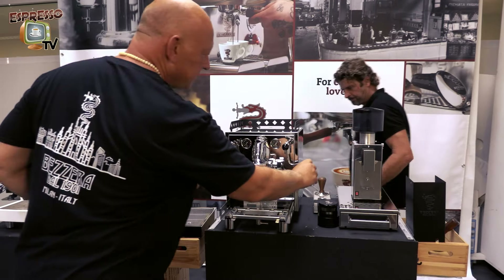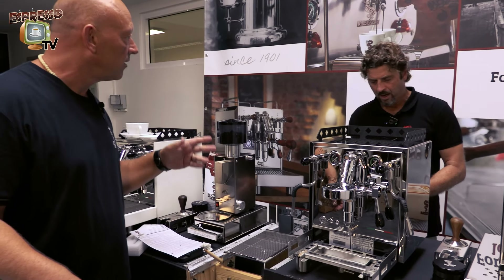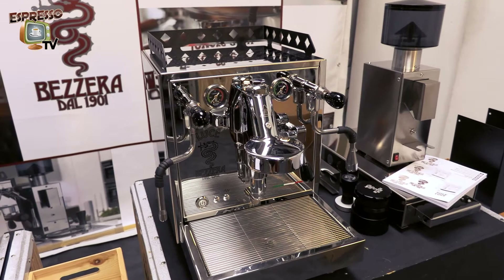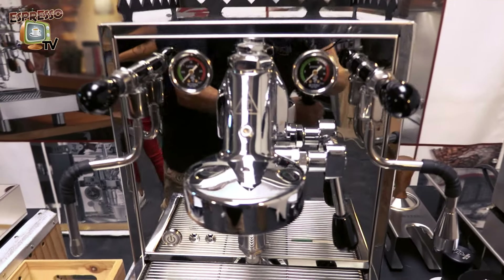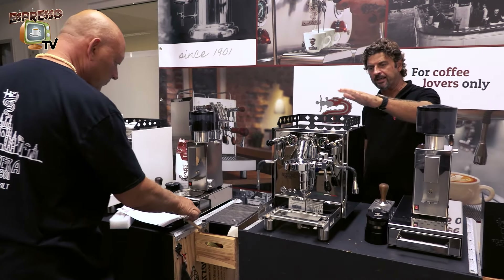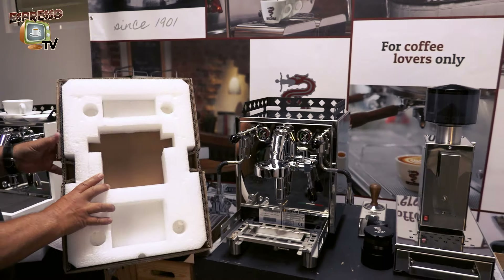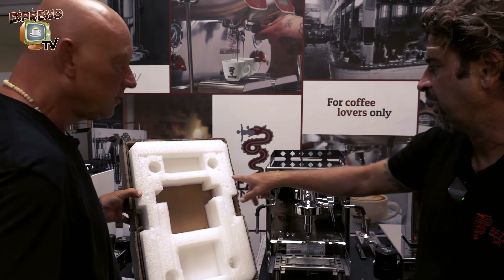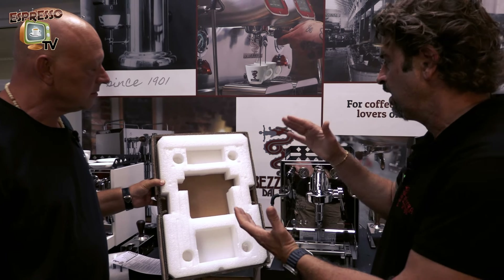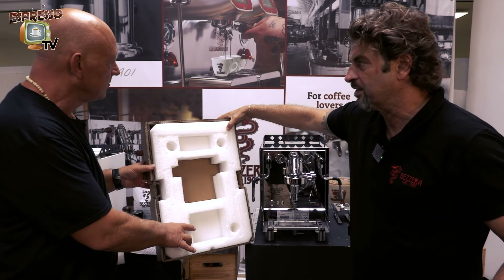And here it is — the stainless steel version. We have two more versions: the green one and the black one. This is the stainless steel super mirror version — one of the four available colors. Looking at the bottom of the packaging, you can see the four holes — the feet do not touch the lower part of the carton box, so any shock during transport is absorbed by the flexibility of the foam.